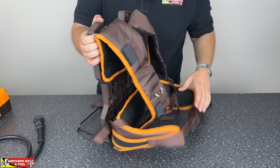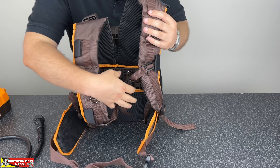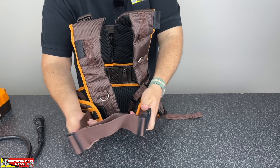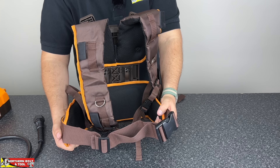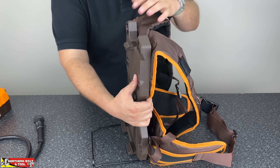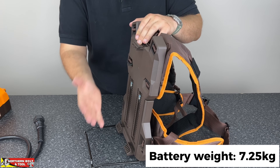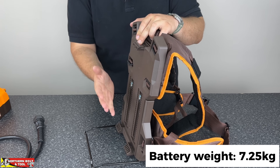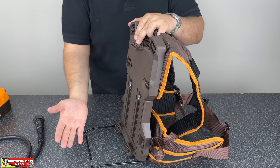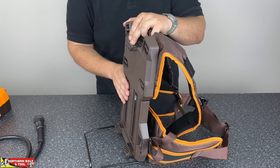Moving around to the back on the straps, you get two shoulder straps that are nicely cushioned for additional comfort. There's a little clip that holds them together and a waist belt that goes around your waist to help carry and support some of the weight on your hips. It is important to dial in this unit to your size because it is heavy — if you use it for prolonged periods without getting the fit right, it may cause backache. Dial it in and get it comfortable before you use it, especially for long periods.